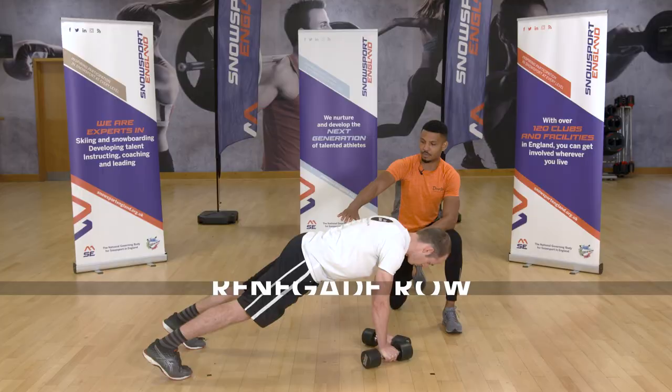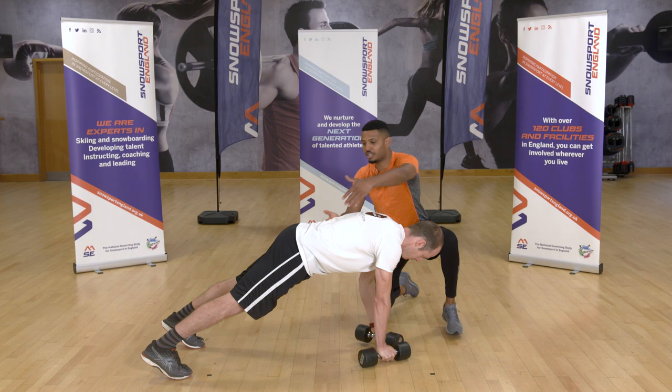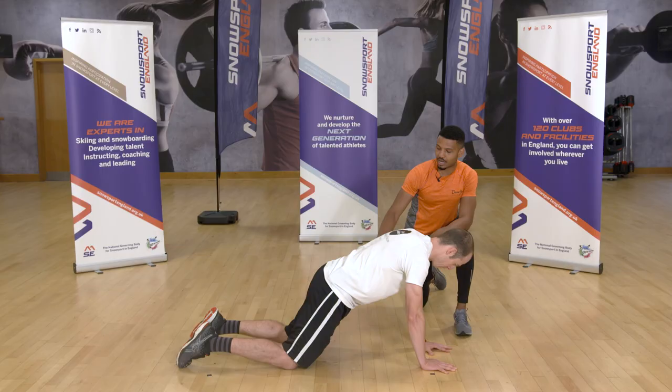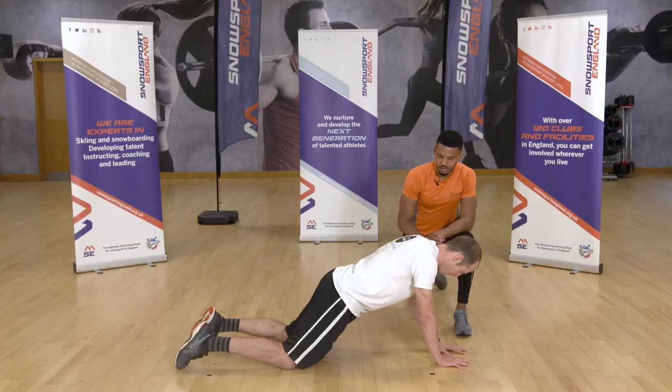Next is the renegade row. Start with a nice straight back in a high plank position, engaging your glutes to straighten and support your lower back. Raise your arm with elbow nice and close to the body, keeping your hips square — we don't want rotation here. Keeping the hips square puts more pressure on the abs, lats, and upper back. If you need an option, perform this exercise with your knees on the ground, keeping a straight back with bum low, engaging your abs and glutes. You can also perform it without any weight.